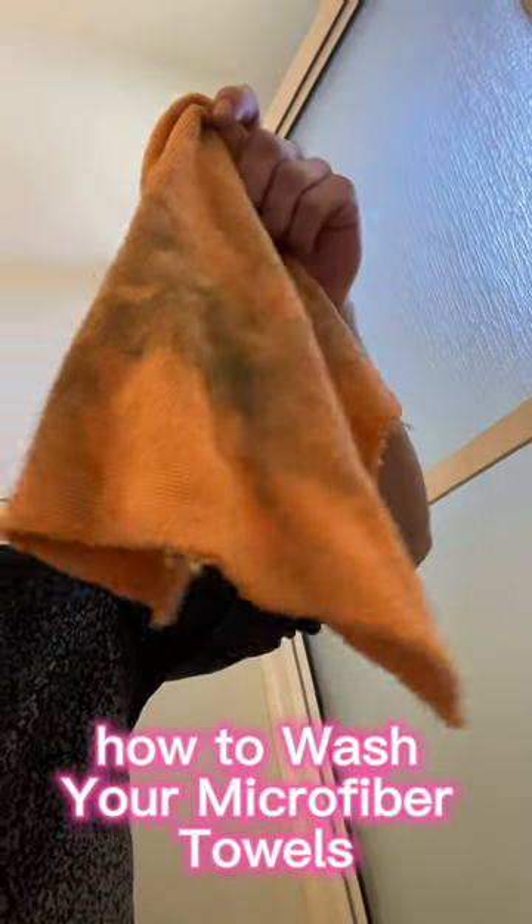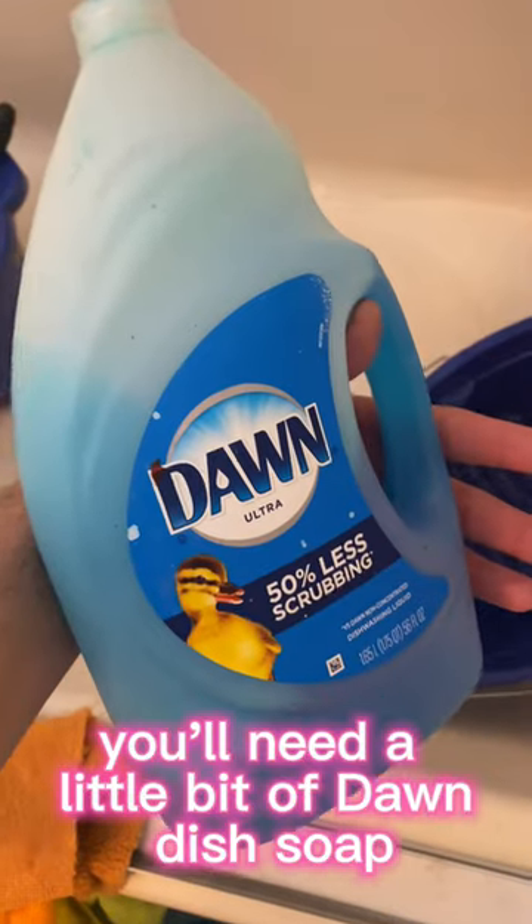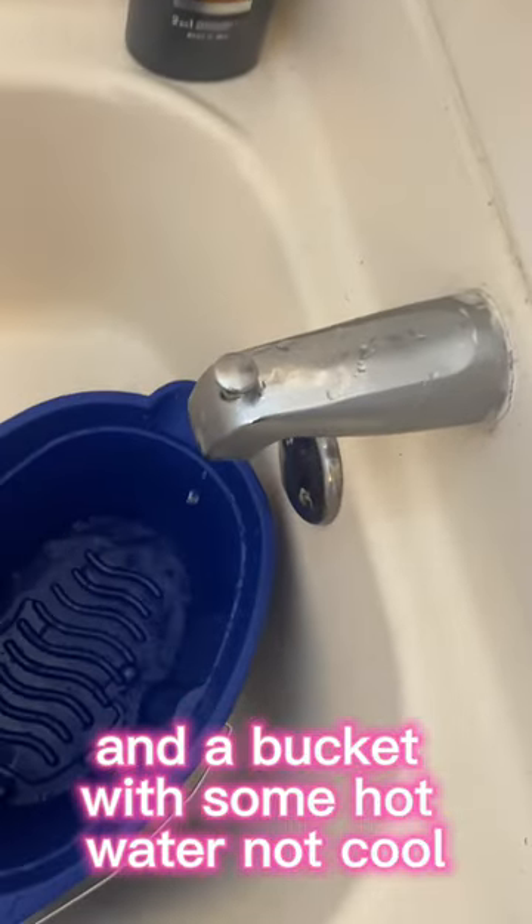How to wash your microfiber towels and turn this back into this. You'll need a little bit of Dawn dish soap in a bucket with some hot water, not cold.